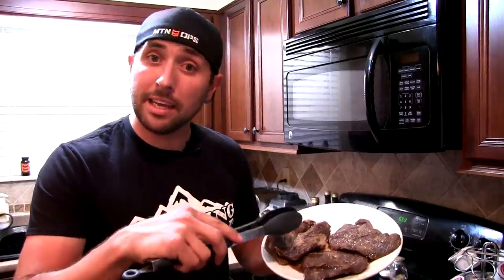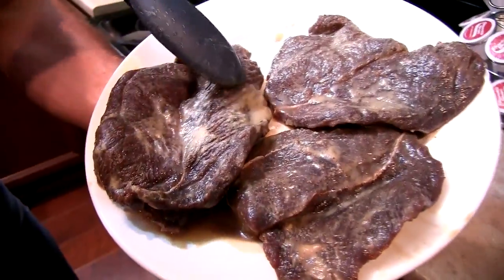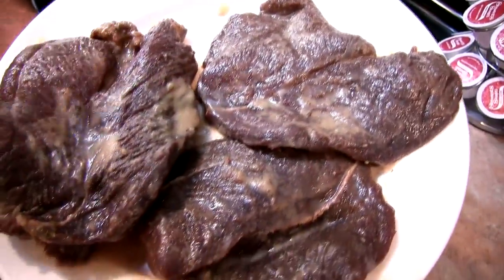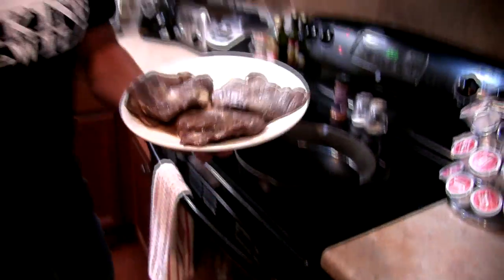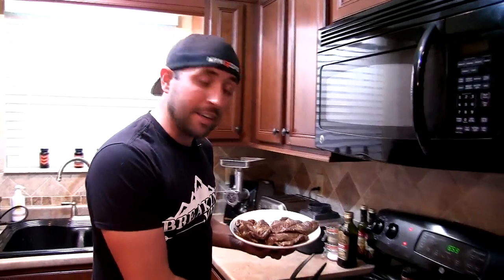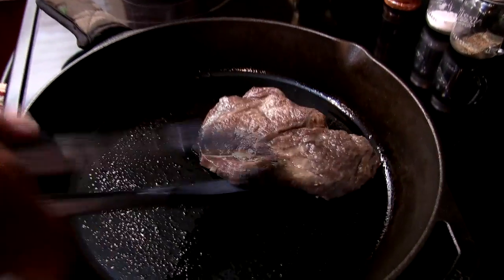You can see right here all the fat that has congealed on top of the steaks — that's going to melt when we cook them and help baste more flavor in. I've got my cast iron skillet preheating with just a little bit of extra virgin olive oil, and I'm going to drop these in for a good hard sear.